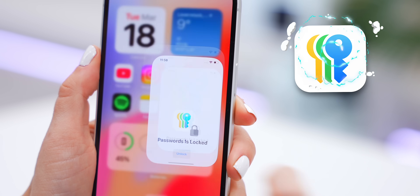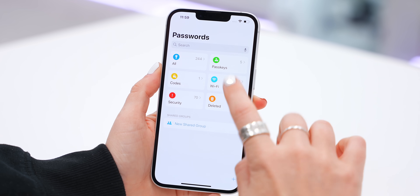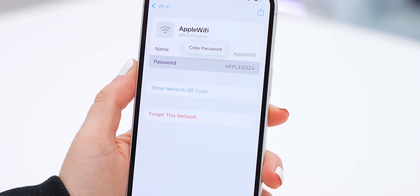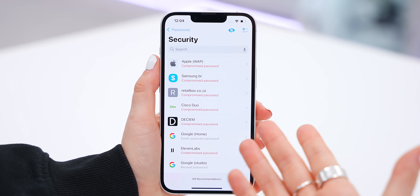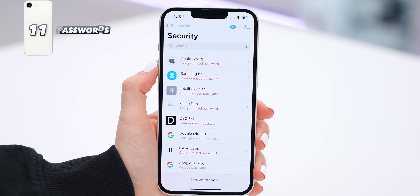The third app you've got to check out is the Passwords app, because it saves all your usernames and passwords. You can go into any one of the tabs, tap on a password, and it'll instantly show you what it is. A really cool trick is the Security tab — it'll show you what passwords have been compromised or if any are super weak.